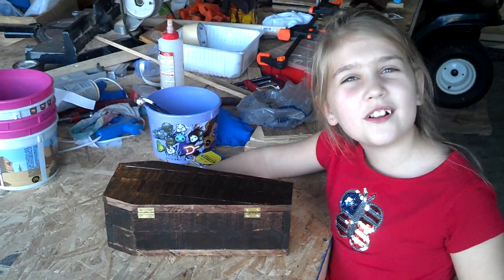We put hinges on the side. Then we put candy in it. Happy Halloween.